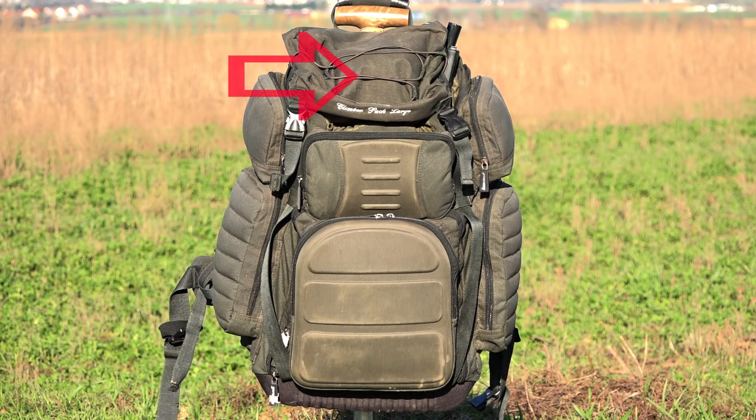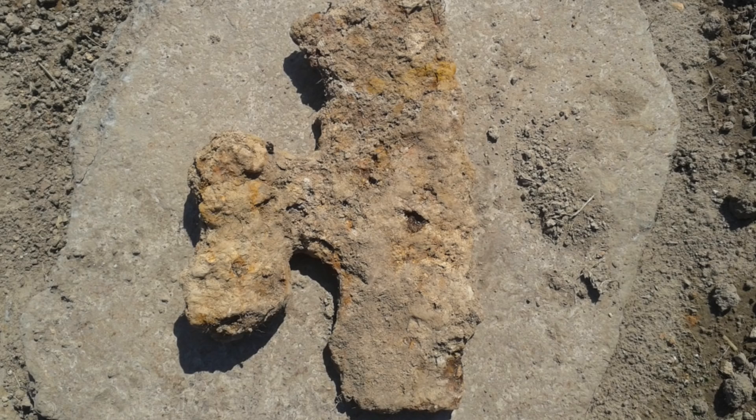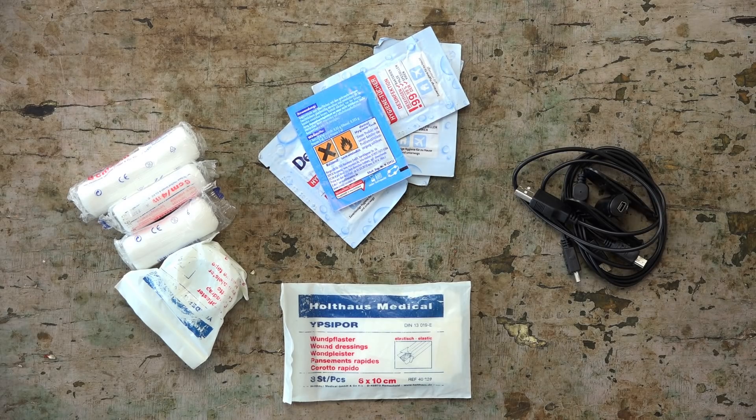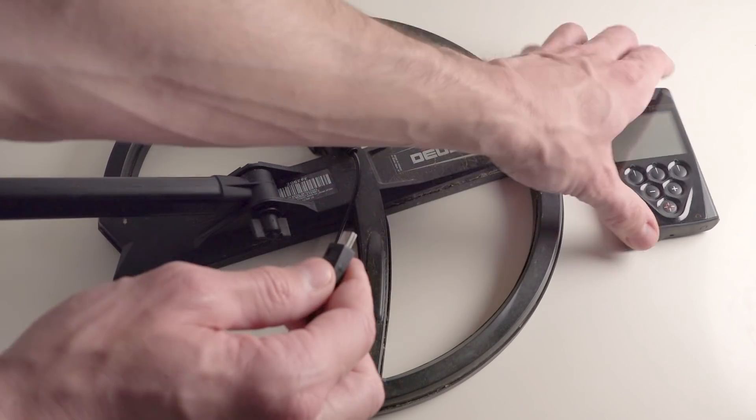Let's continue with the top pocket. Here I store bandaging material, plasters, and disinfection wipes. I once volunteered on an archaeological excavation where I found a beautiful axe-head from medieval times. It was still so sharp that I cut my finger quite deeply, and as you can imagine, I was very happy to have my first aid kit with me. I can only recommend you to have a first aid kit in your backpack as well. Also in the top pocket, I keep the charge cable for the DIOS. I never had to recharge my machine out in the fields as the batteries last for ages.